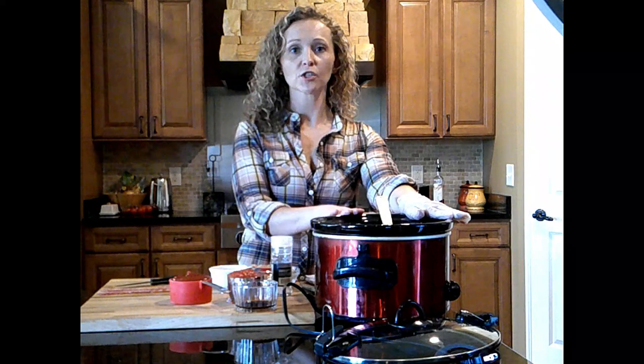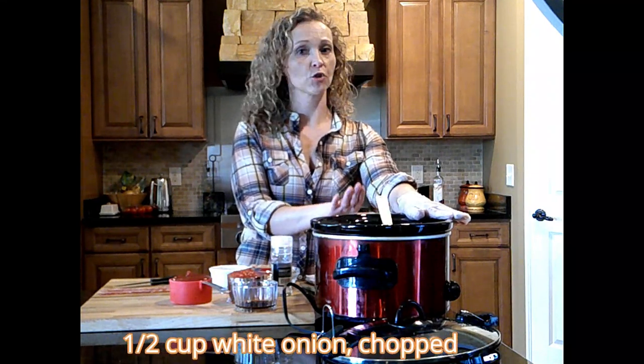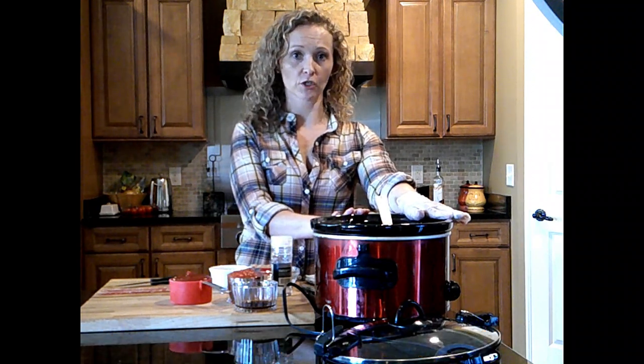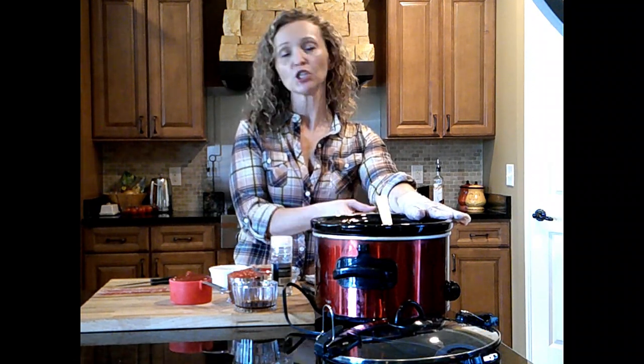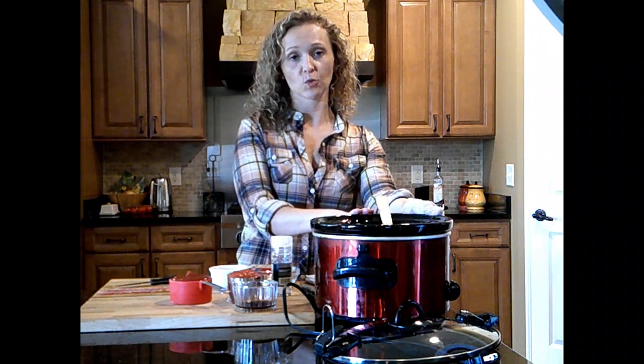We've got the ground beef in here. We're also going to add half a cup of white onion, chopped — just a coarse chop. I'm going to cook that by itself on the stovetop to caramelize it just a little bit. You don't have to do that, but I do like that flavor. Then we'll add that to the crock pot as well.